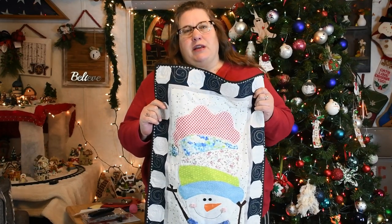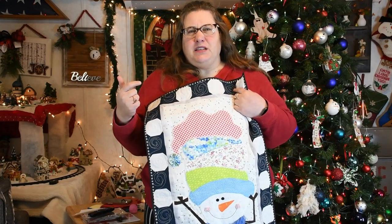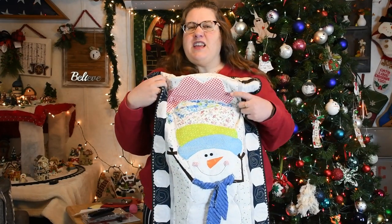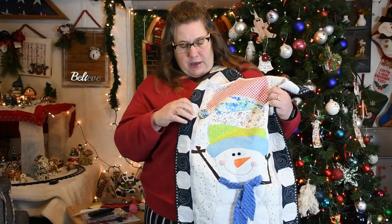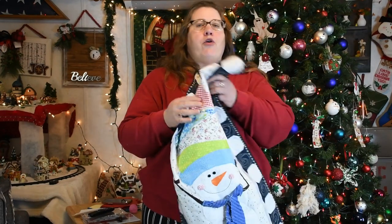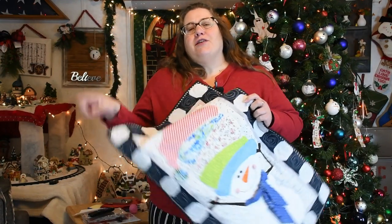While we get all our supplies ready, why not smash that subscribe button and the notification bell so you can know the next time I upload a new technique, like how to make a yo-yo or how to make a chenille scarf. So let's get started.